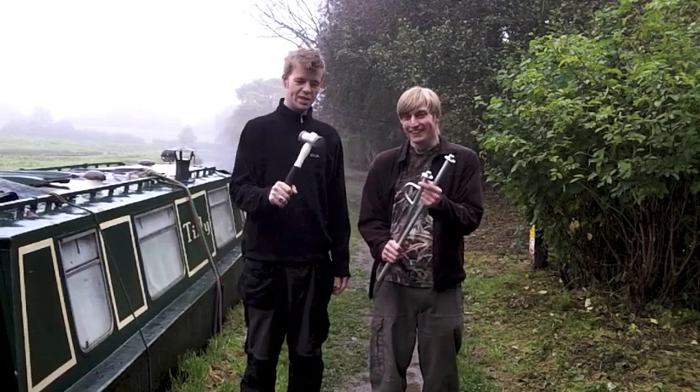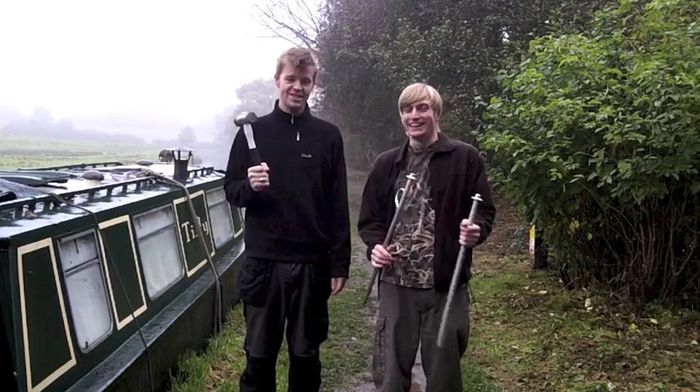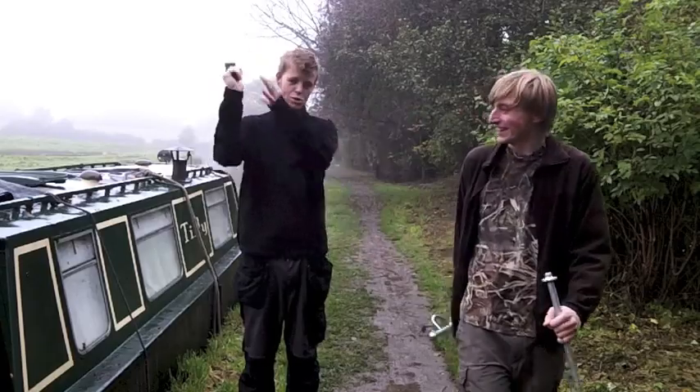You will need one of these though, because unless you're the Incredible Hulk, you won't get that in the ground otherwise. Lovely Jono smash!